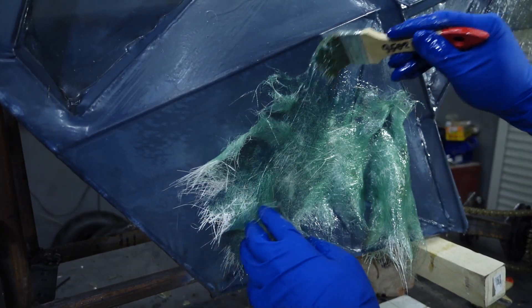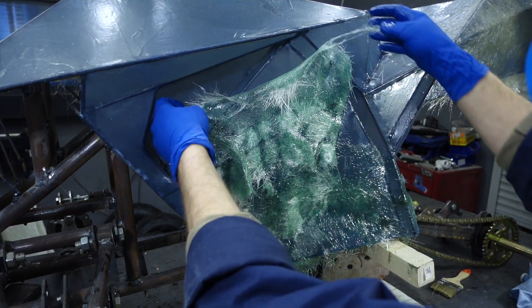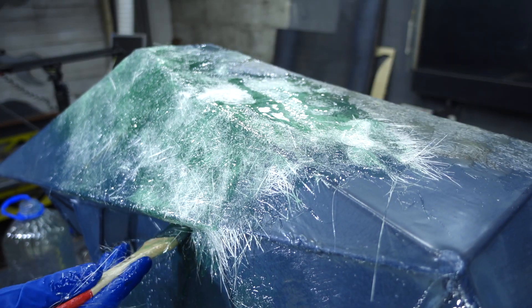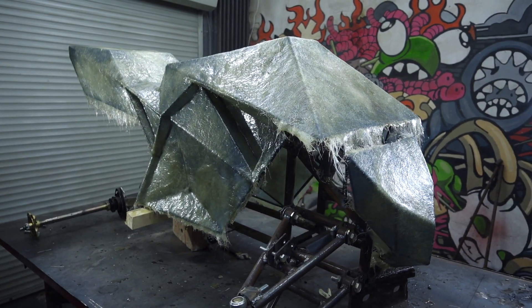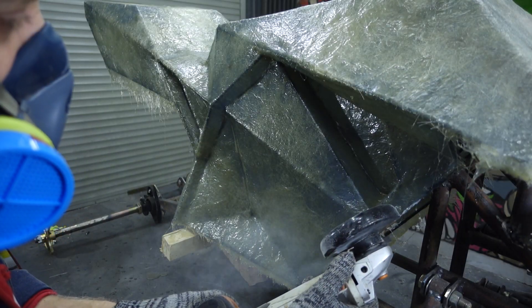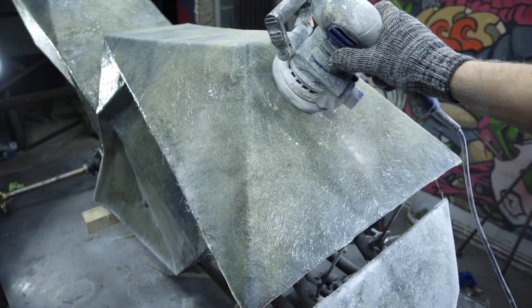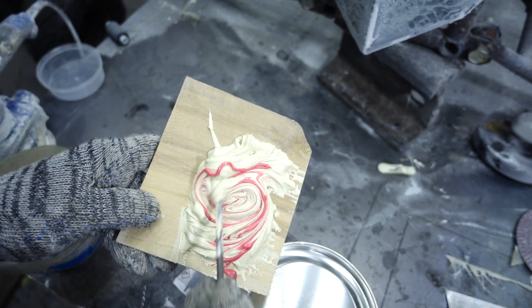For convenience I'll soak the glass mat on the table and only then apply it to the fabric. After drying we got a strong fiberglass body. I began refining it with the cutting of protrusions at the edges. Before applying the putty I removed most of the irregularities with an orbital machine. The fiberglass turned out to be thick, and I opted for conventional two-component putty. For confidence we can putty it with fiberglass mass.